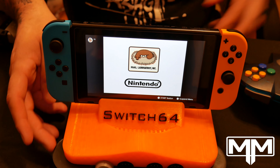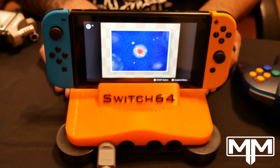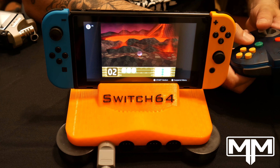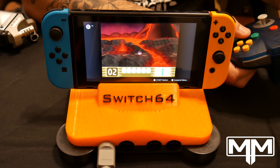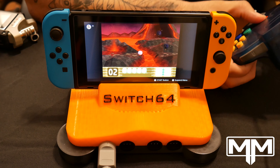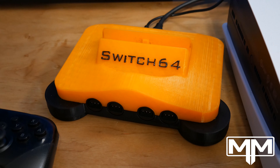Let's go into how it works. At the top is where you put the switch, there's the port, and then you have the four controller ports here. It's extremely simple - you go into the switch menu and you just plug the controller straight in, and boom, you've got your controller.